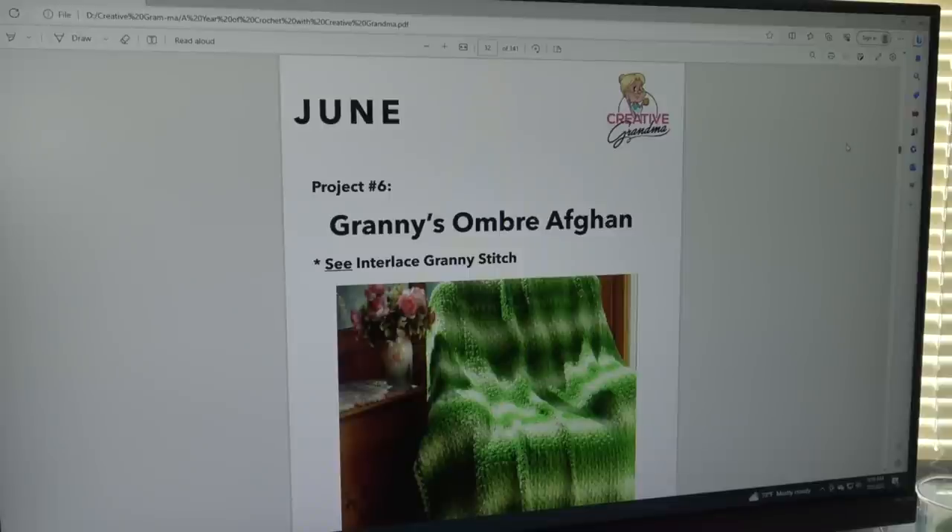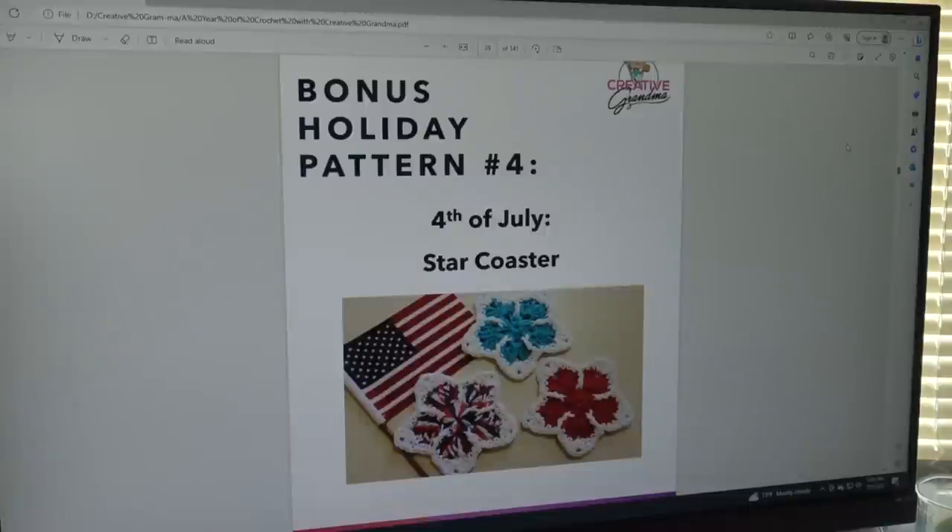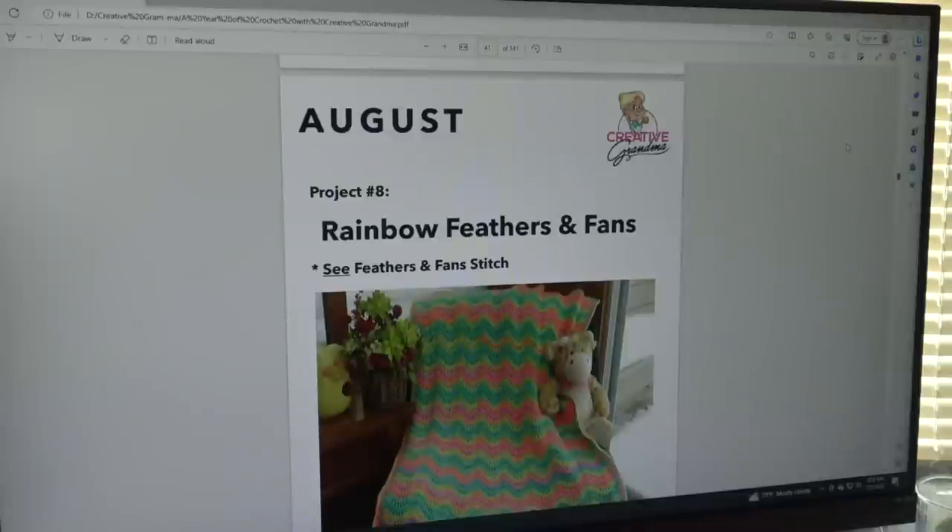July's project is the Holiday Kitchen Set, made using the Grandma's Two Stitch with beautiful red, white, and blue colors for the Fourth of July — though you can use whichever colors you prefer. The bonus pattern is the Fourth of July Star Coasters. With the Fourth of July just a couple days away, you still have time to make these coasters, and they'd also be great at Christmas in red, white, and green.